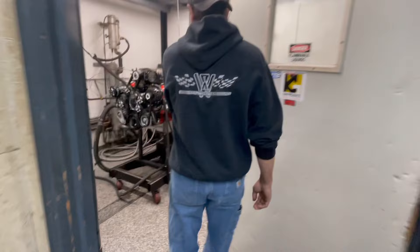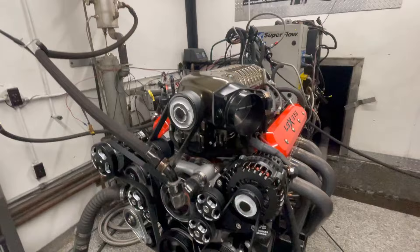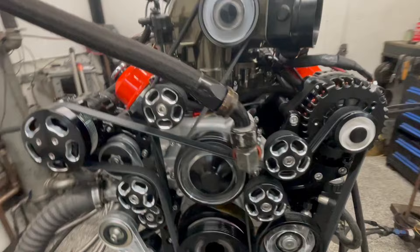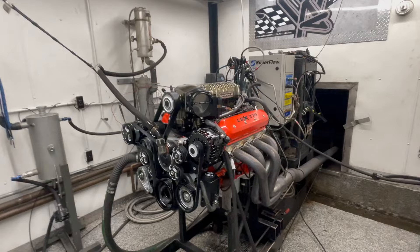There it is, alive — the big 10-rib belt. So what size are the headers? Two inches. I think that's exactly what I have on mine.